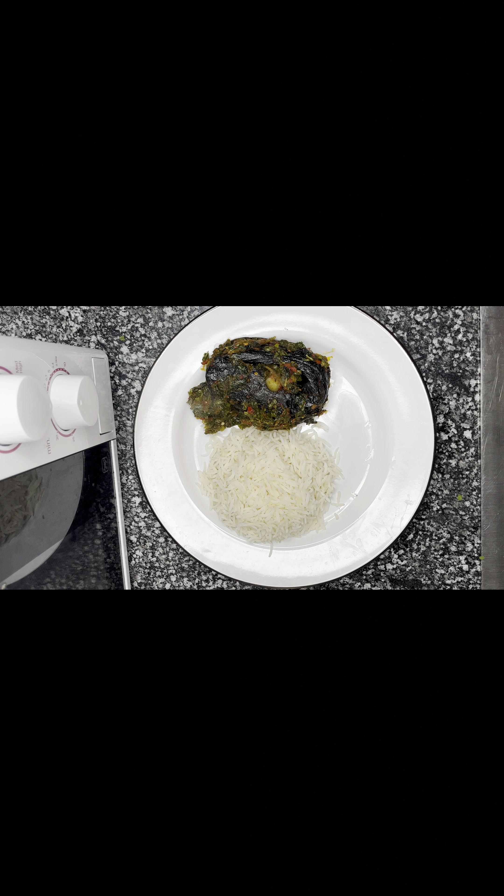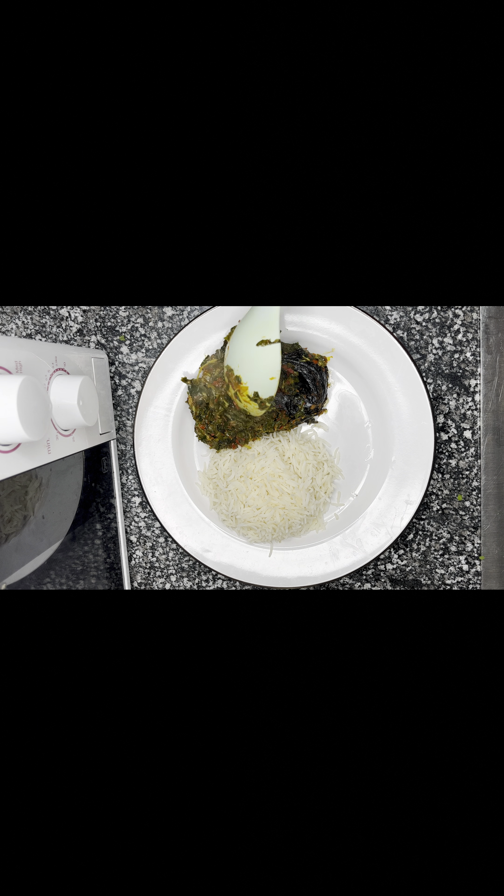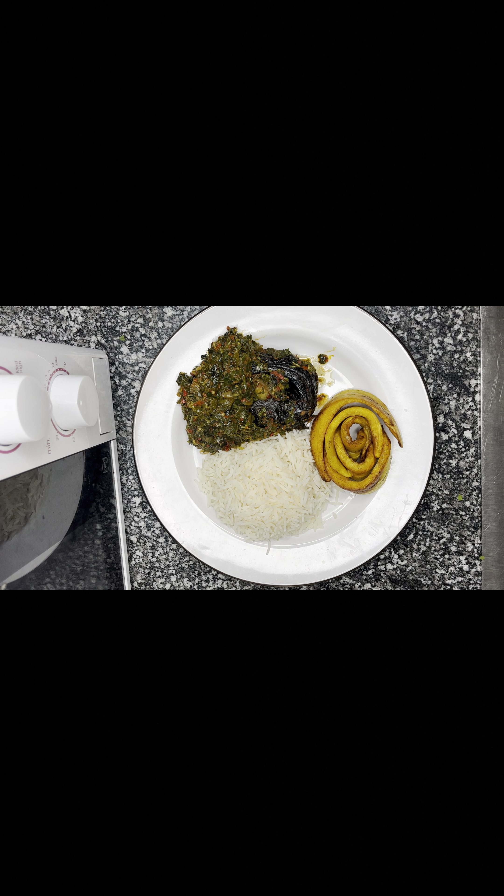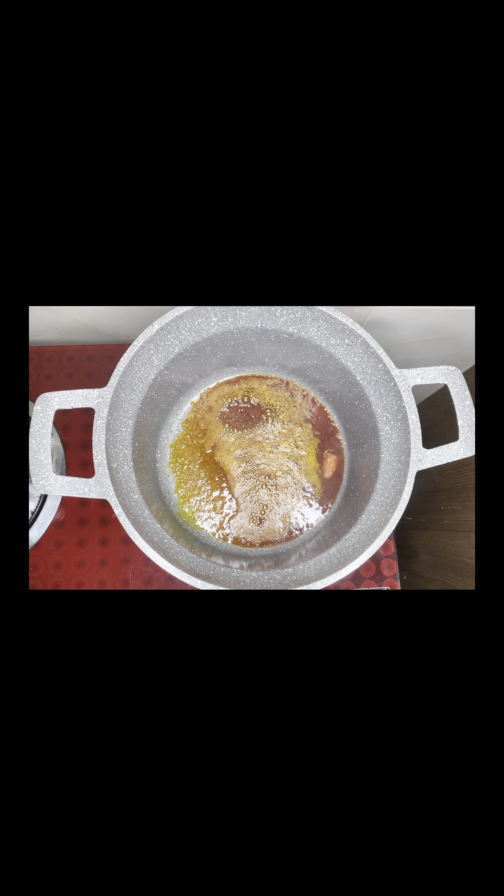Would you believe me if I tell you that I made this delicacy with less than 3,000 Naira in this harsh economy? Now come, let me show you how I achieved this.